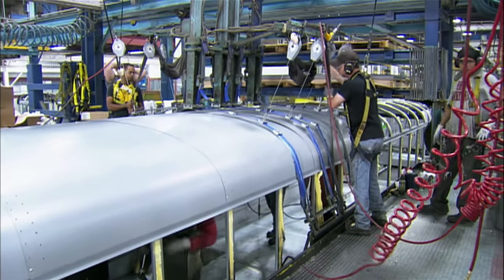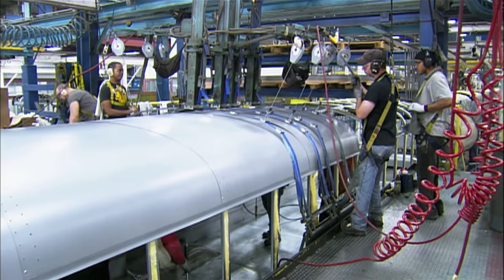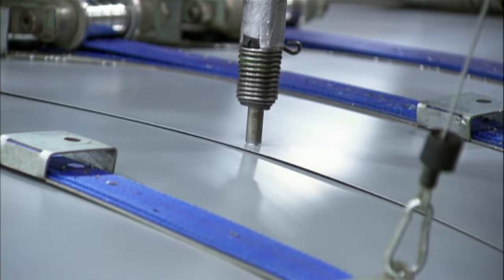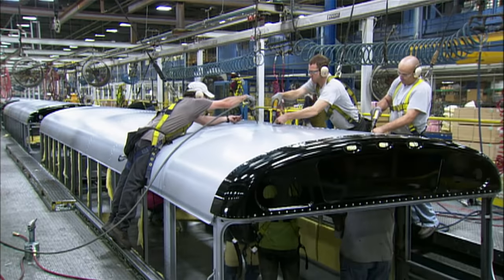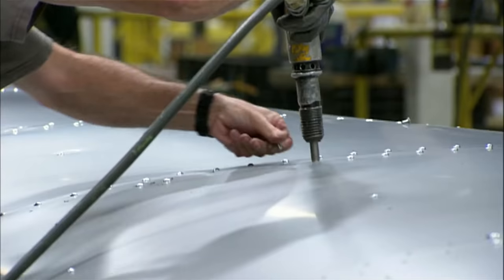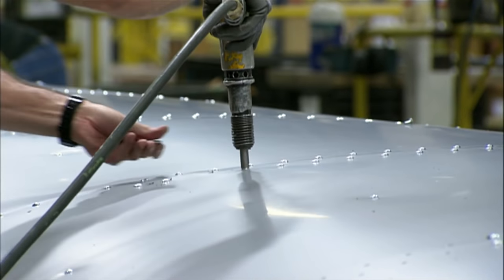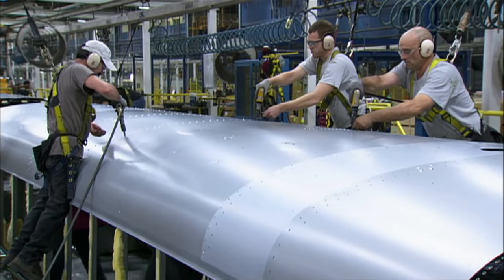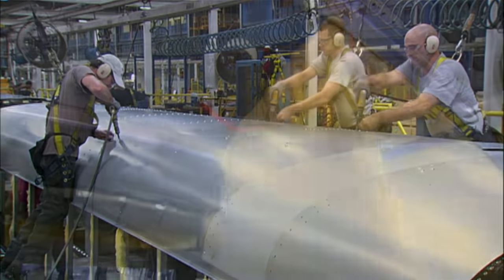The steel is 20 gauge, a grade that's flexible enough to be easily bent. The cables hold the steel panels tightly to the roof structure while the workers rivet them to it. The number of rivets and the strength of the joints are among many government safety standards the school bus must meet.